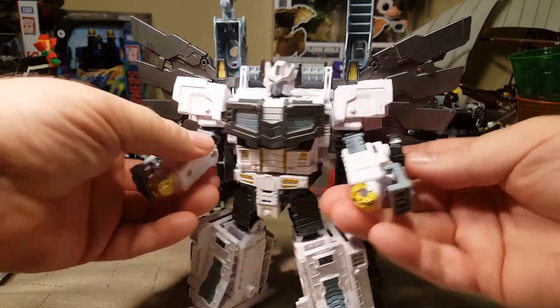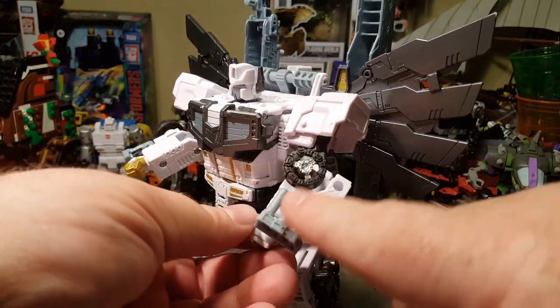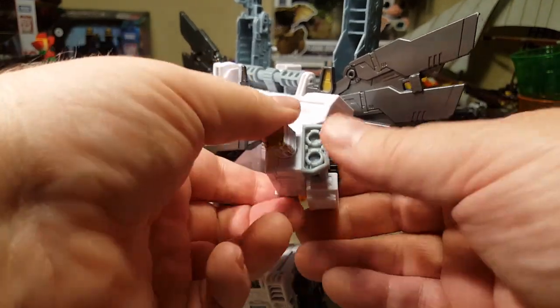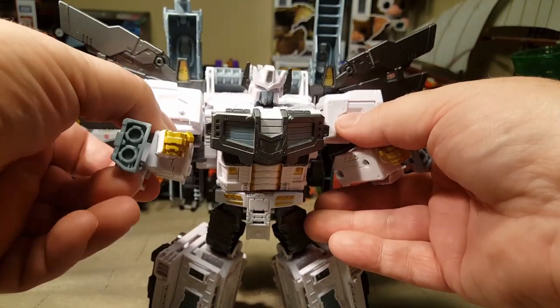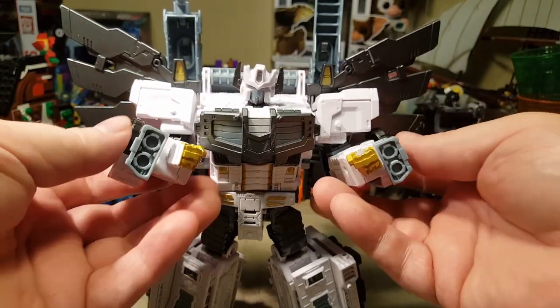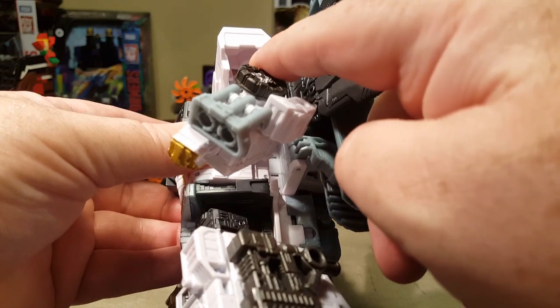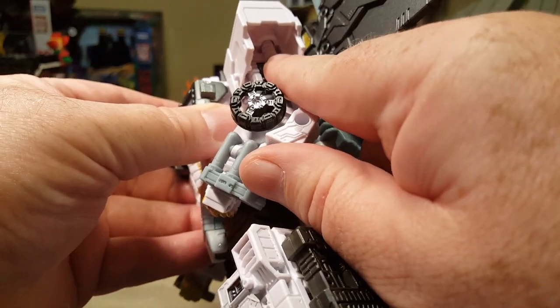All of his pieces are put on. These extra pieces make a couple of blasters — gauntlet blasters, which I think are really cool. The shoulder pads just slip on and then fit into a little peg right there.